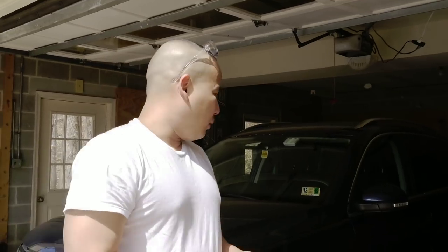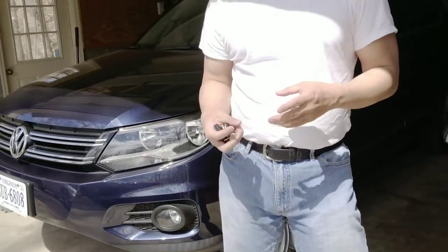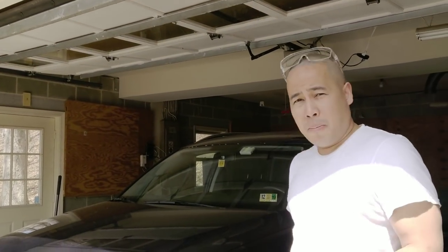Hi everyone, thank you for watching my video and for subscribing to my YouTube channel. In this video I'm going to teach you how to change the front and back brake rotors and pads on your VW Tiguan. Local mechanics charge around $800 to $950 for rotors, the dealer probably around $1,500. Adding pads brings the total to $1,500 to $2,000. By watching this video you'll save that amount doing it yourself.